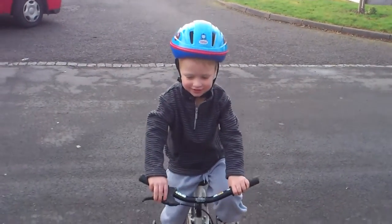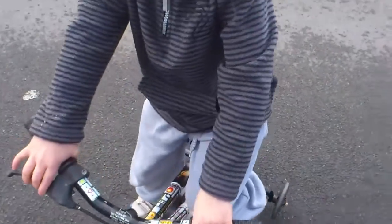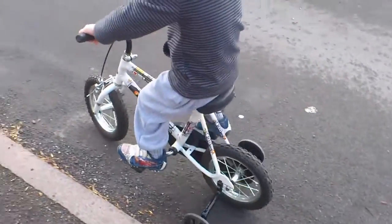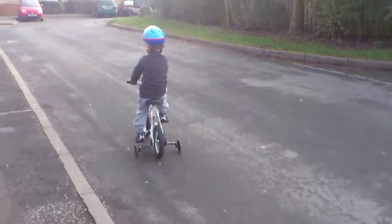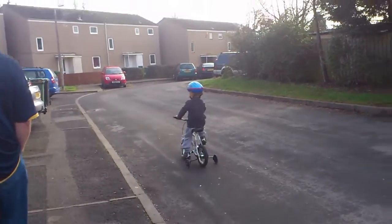Now go that way. Use your brake. Pull your brake. I made it right to you. You did. Good boy. I can't go up and down. Go on then. Keep going. Round and round. Yay! Good boy, Sam.